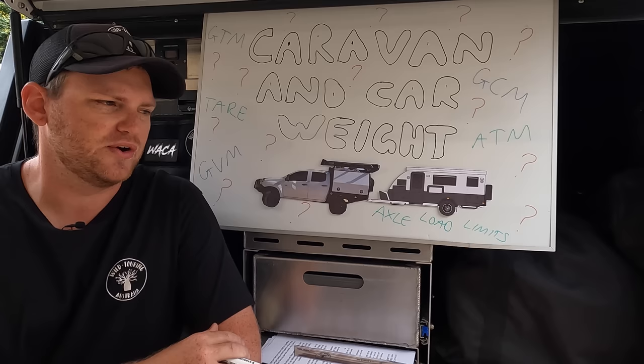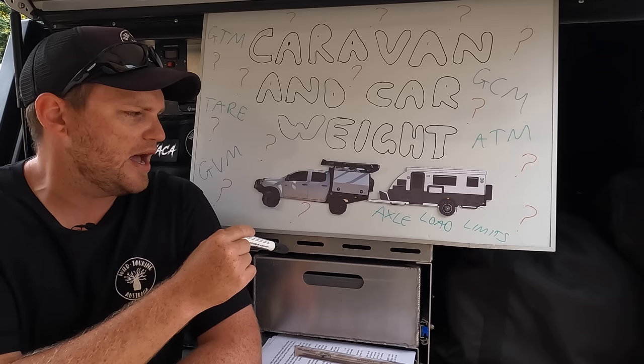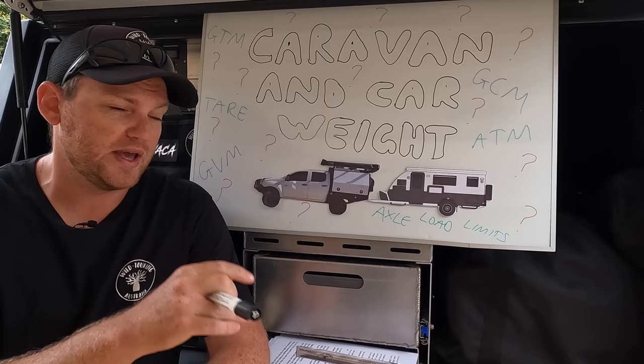What I'm going to do today is talk about my vehicle, because I weighed it last week and I've got all the figures. I can explain how, using my weights, I can make sure I'm legal and tick all those boxes. I can also explain how I'm able to work out what I can legally and safely tow. So if you've got a vehicle and you're looking at options for a caravan, camper trailer, or a boat and want to know what you can legally tow, this video will explain how to figure that out.